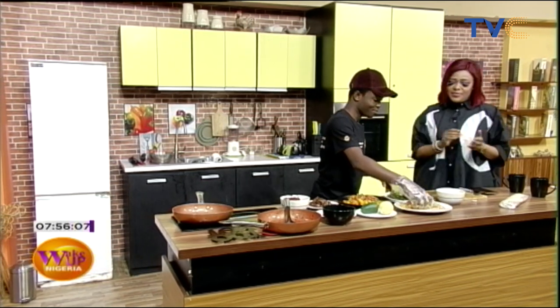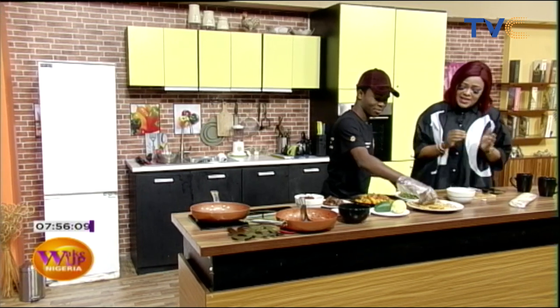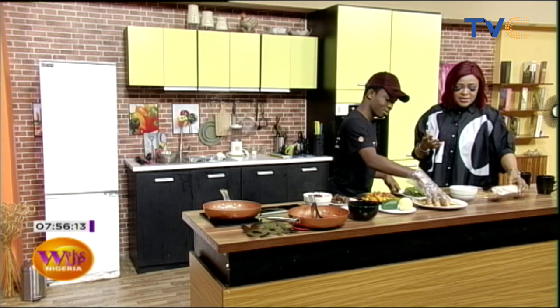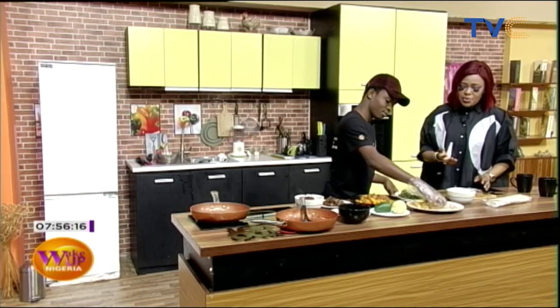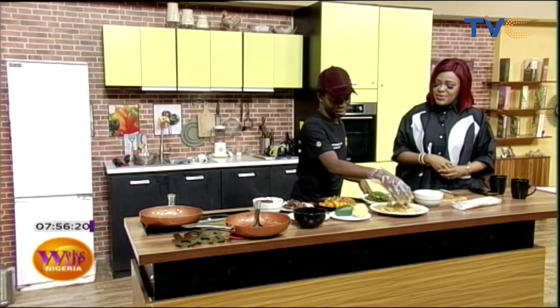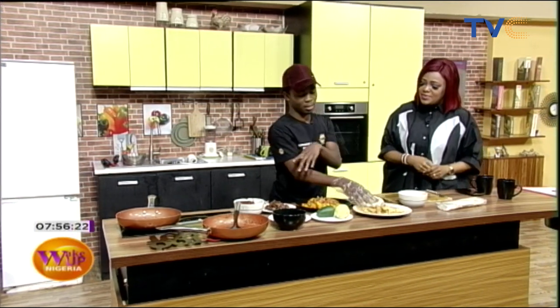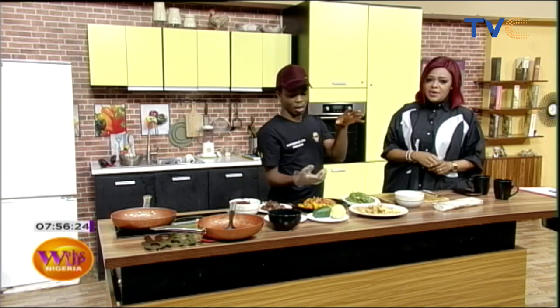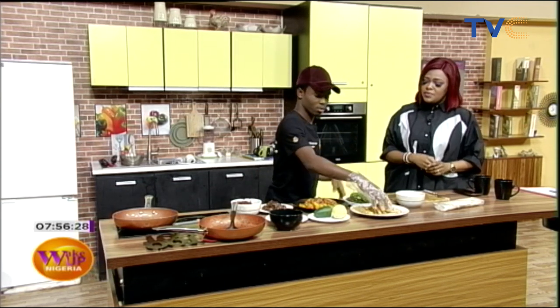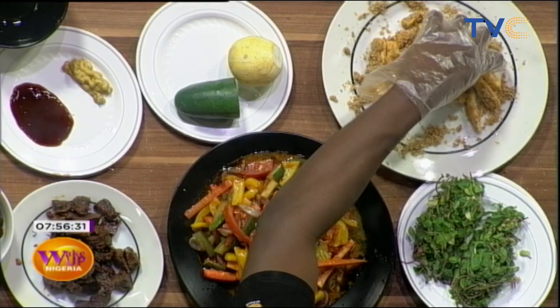Everybody loves plantain, everybody loves gizzard, everybody loves a wrap. The actual meal today is a burrito — but is this a Nigerianized burrito? Yes, because of the gizzard and plantain. A traditional burrito uses chicken and there's no plantain.